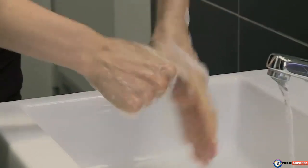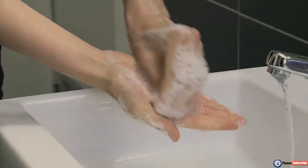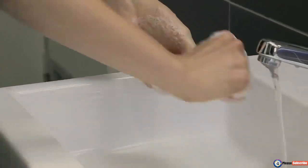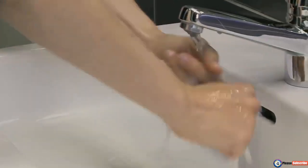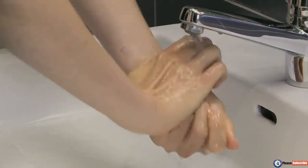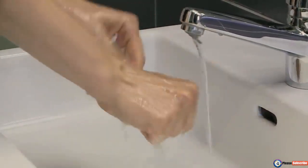To clean the tips of the fingers, rub rotationally backwards and forwards with clasped fingers of right hand in left palm and vice versa. Rinse hands thoroughly with running water. Dry hands thoroughly with a single-use towel.